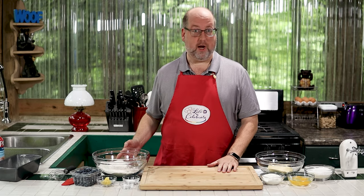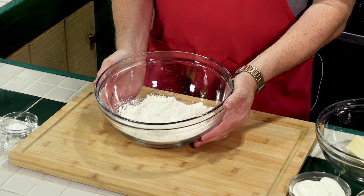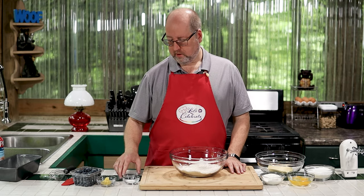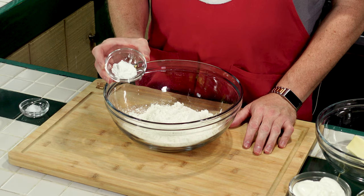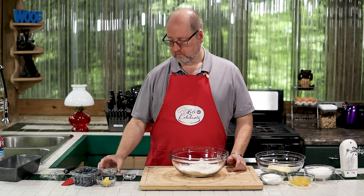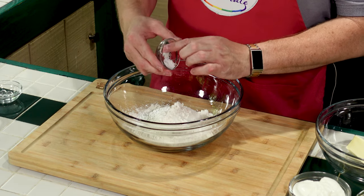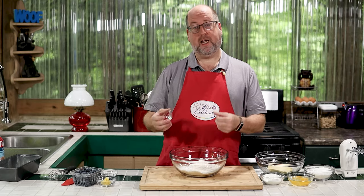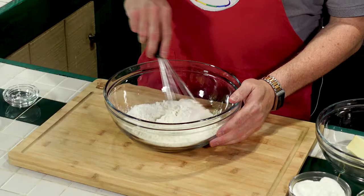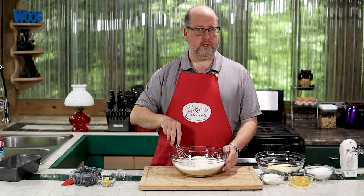Next step, we're going to start with our dry ingredients. A nice big bowl — two cups, which is 250 grams, of all-purpose flour. To that, I'm going to add 1½ teaspoons of baking powder — not baking soda, baking powder. That's going to help it rise. Then ½ teaspoon of salt. Why salt? Salt helps balance out the sweetness in a lot of sweet dishes. We want to give this a little whisk just to combine these ingredients together.